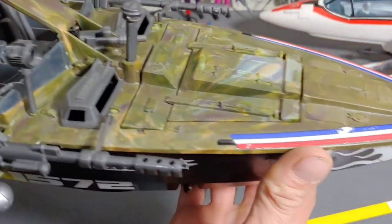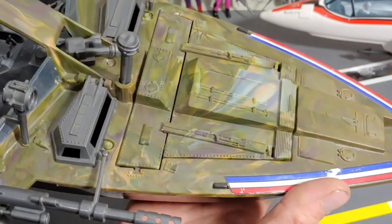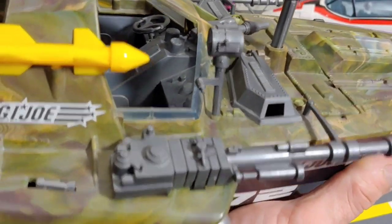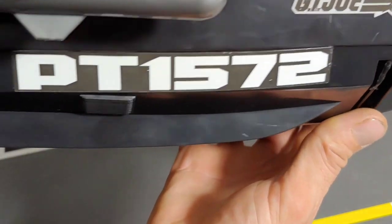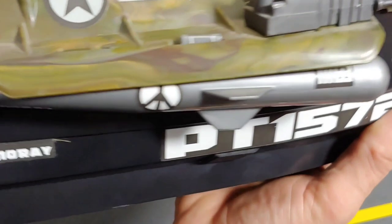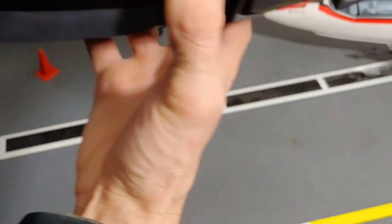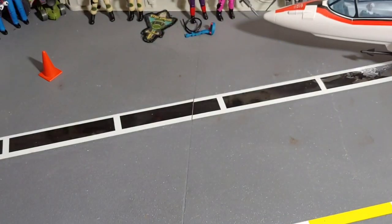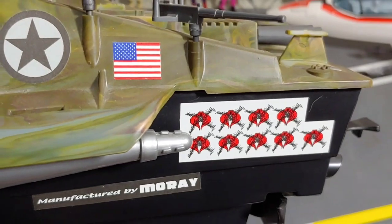I just want to show you the finish on it first, right off the bat. That's not the paint — that's right in there, right into the plastic. Some of the differences from this one versus the original: you can see it's G.I. Joe, so there's a couple of flames on the front and a couple of different stickers that you don't see on the Cobra Hydrofoil.